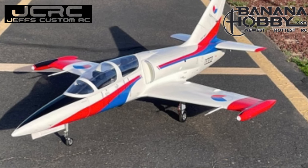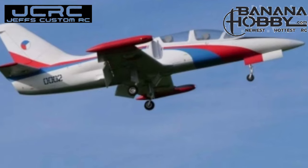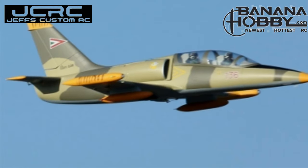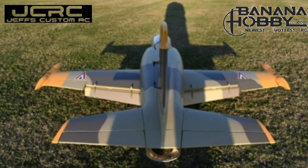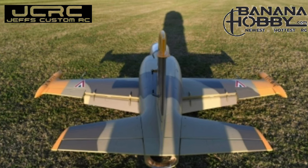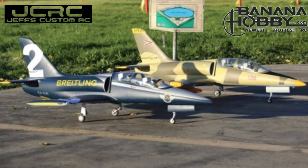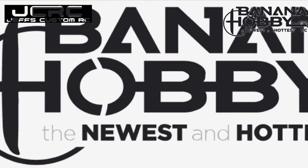Thanks to Rich Baker, RC Informer, for helping me with this build, installing the fan, and getting this jet exactly like I wanted it set up, just like the one he did on his video. Check out BananaHobby.com — get your L-39 and you'll thank me all the way to the field. I'm Jeff, you're watching Jeff's Custom RC, and we'll see you next time.